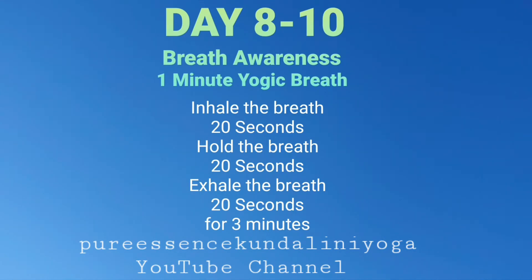Keep that breath suspended in. 1, 2, 3, 4, 5, 6, 7, 8, 9, 10, 11, 12, 13, 14, 15, 16, 17, 18, 19, 20.